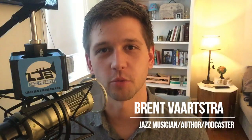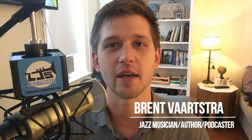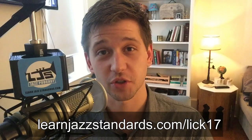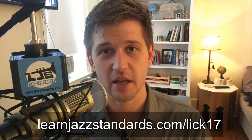What's up everybody? Brent here from LearnJazzStandards.com, and I'm here to give you the Lick of the Week number 17. You can find a free PDF handout of this lick in all 12 keys at LearnJazzStandards.com/lick17. Go there and get your free PDF handout.